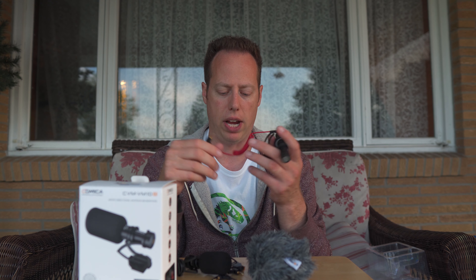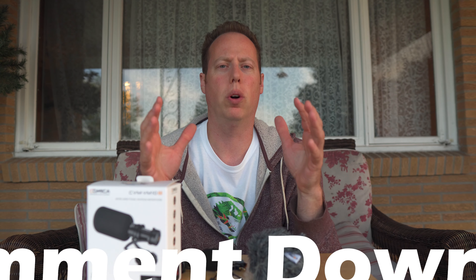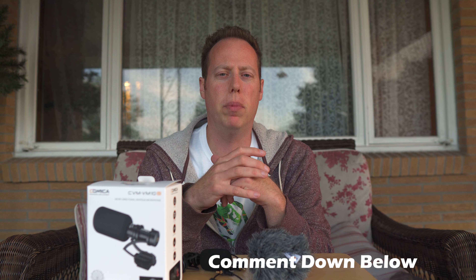I'm going to throw on the Rode VideoMicro and give you an audio quality test while we have the Comica version right down here. Alright, I've got the Rode VideoMicro on — it is a slightly windy day and I do have the wind muff on it. Let me know down in the comments how the audio quality sounds. Audio test one two three.